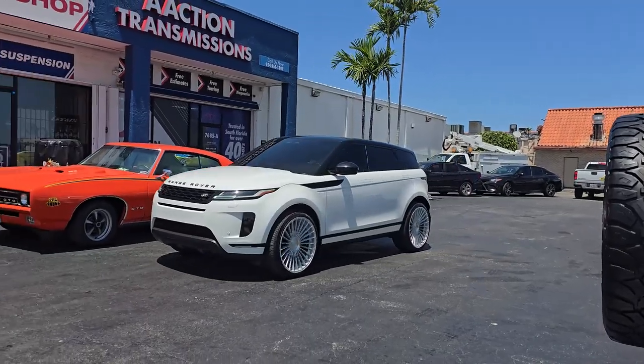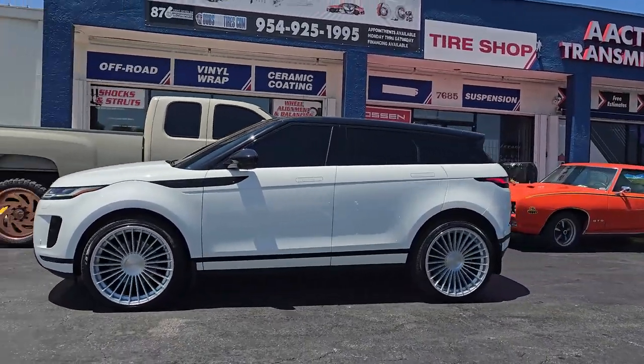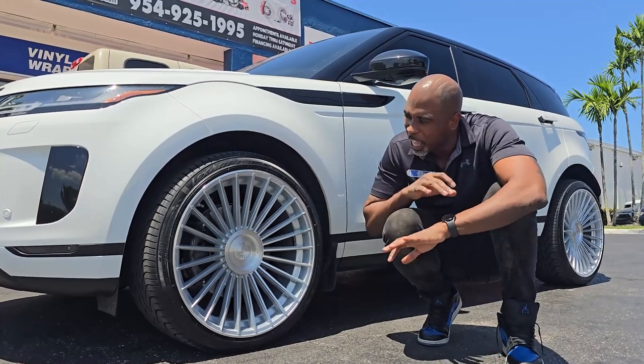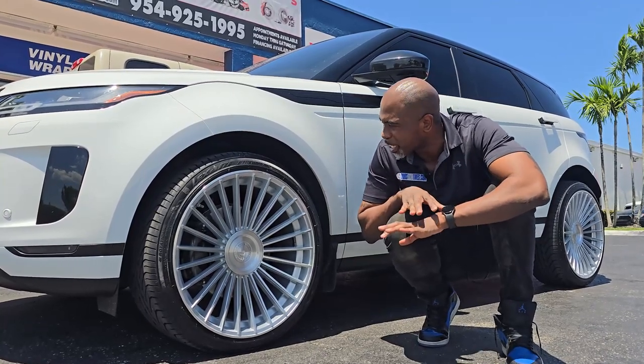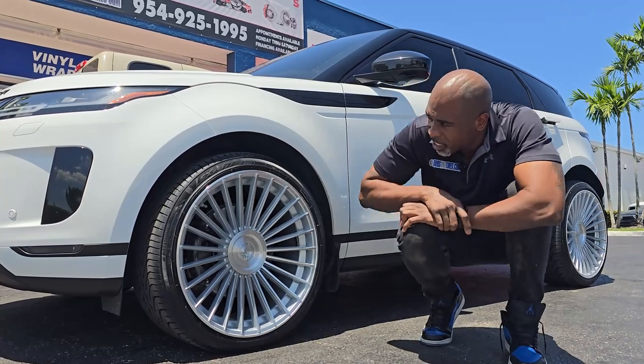This one doesn't have a floating cap, but it's a really nice classy look. You got the brushed face silver on the Range Rover Evoque — white with the black — still came out nice. People think you should just go black because it has black trim, but it still came out really nice with the silver. I'll let you enjoy. Take a look.